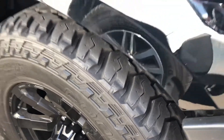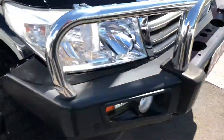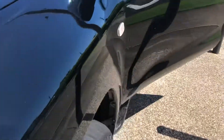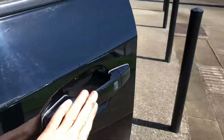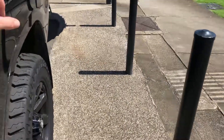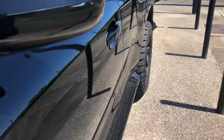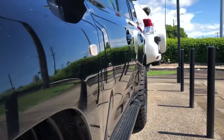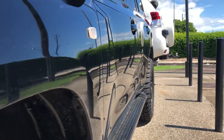We've got some all-terrain tyres all the way around. I'll just close the doors and find the camera on the line of the car so you can see — it's nice and straight, no dents or anything in it.